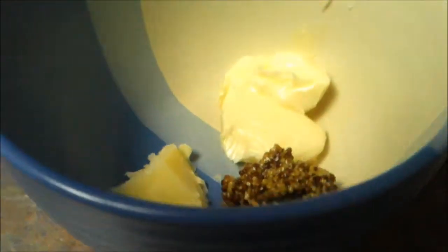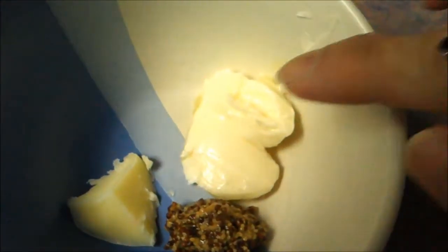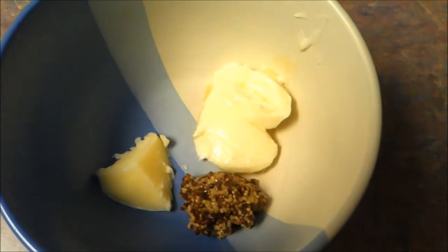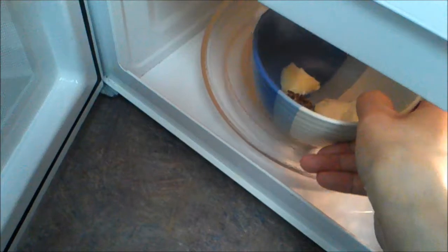While the fish is baking, I am going to prepare the dressing. We are going to have 1 teaspoon of butter, 1 tablespoon of margarine and 2 teaspoons of the old style green French mustard. Now I am going to melt the dressing in the microwave for 30 seconds.